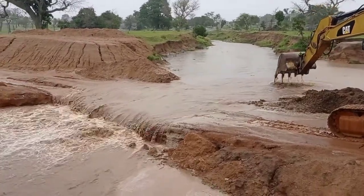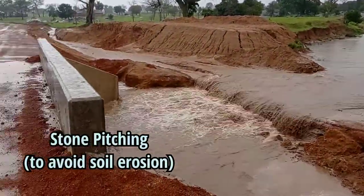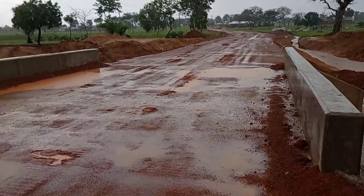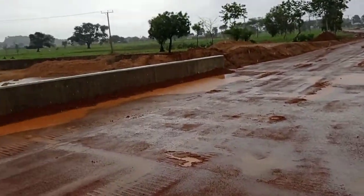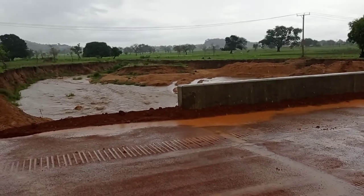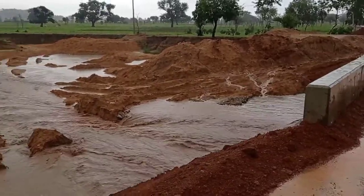Hi guys, welcome to my YouTube channel. You may see here that the water is flowing with pressure and it is doing erosion around the embankment of this road and the culvert. You can see that the water has been spread all around, and in order to avoid the soil erosion we are going to carry out stone pitching.